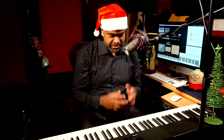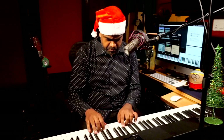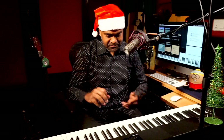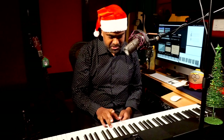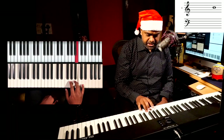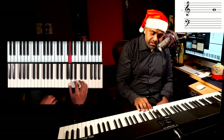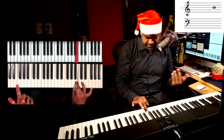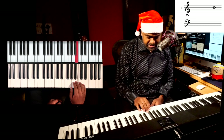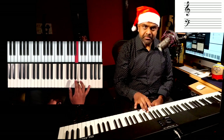Let's get started right away with the melody. I've chosen the melody in the key of G major — one sharp, F sharp. Let's figure out the notes. We start with the third of the G major scale, which is B. Jingle Bells, Jingle Bells, Jingle all the way. Quite simple, right? Lots of B's. Jingle Bells, Jingle Bells, Jingle all the way.